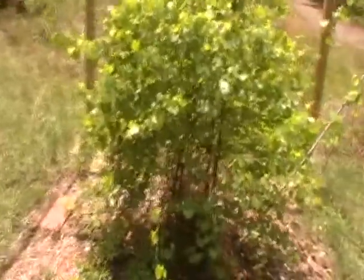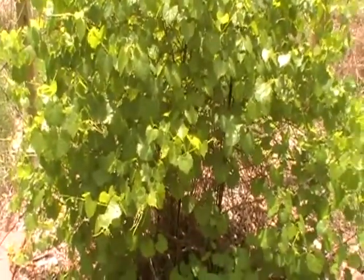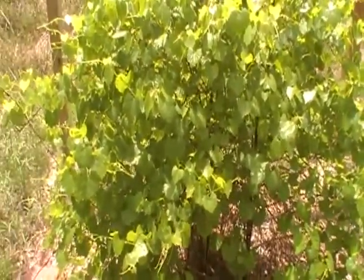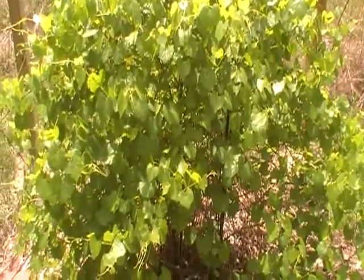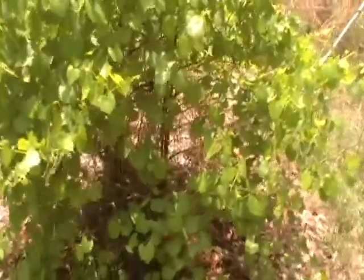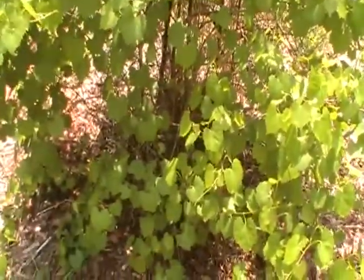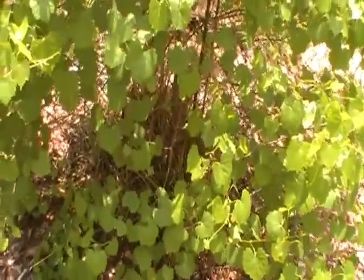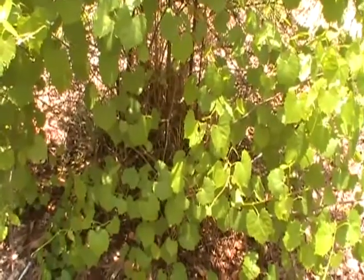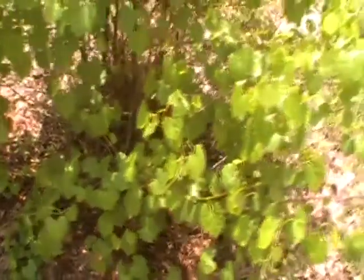These particular grapes are muscadine grapes — I believe the scuppernong variety, though I'm not a hundred percent sure. I purchased this plant probably eight or nine years ago.